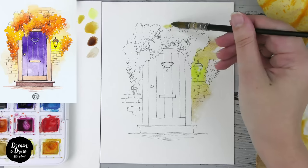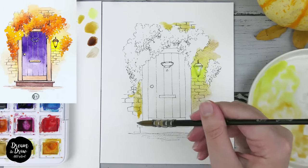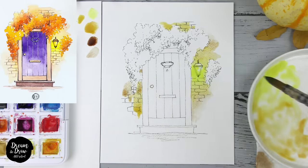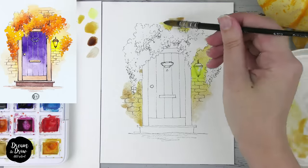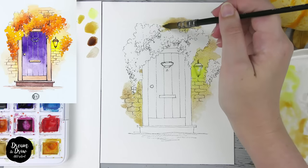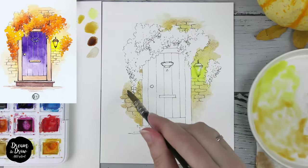Now let's add the same colors but without yellow on this side — starting with ochre on this area and here as well, then adding brown color to make beautiful shades. I'm making soft edges by cleaning my brush with a napkin and picking up the extra water and color from the paper.